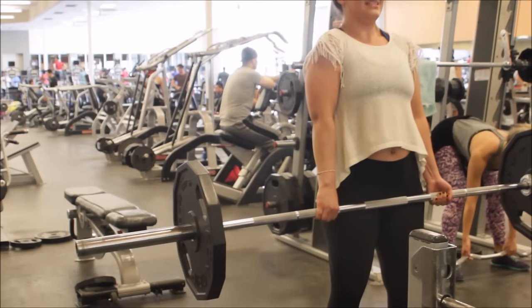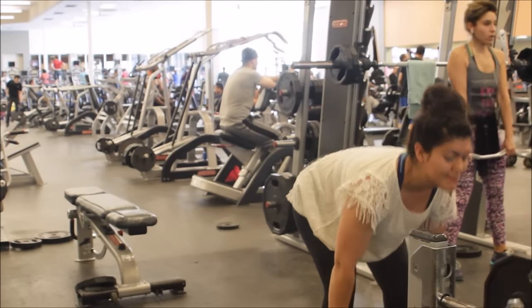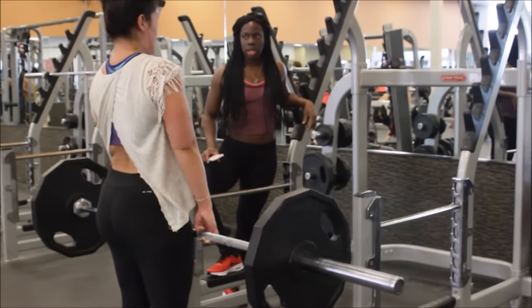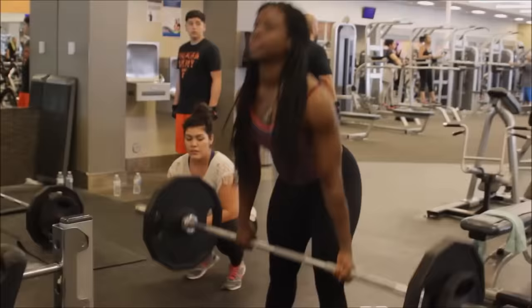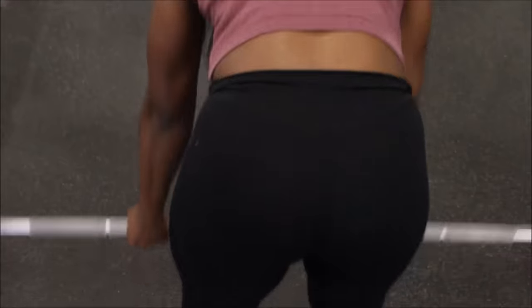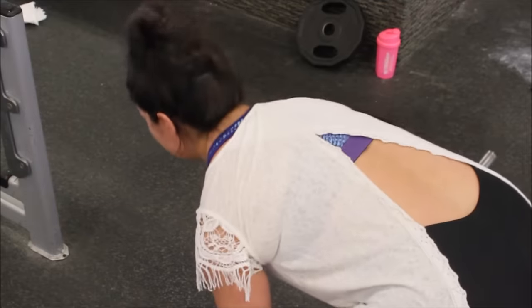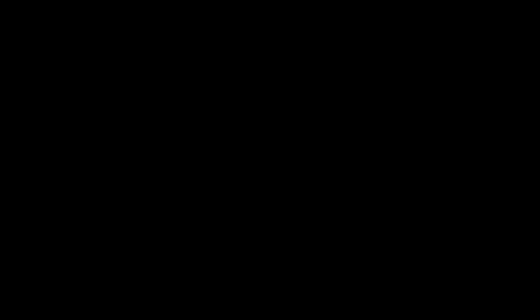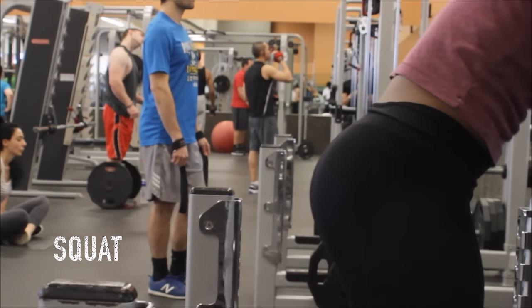I'll give a couple of tips on the exercises for my people. For the straight-leg deadlift, I recommend wrist wraps — wrist wraps will make you use just your hamstrings and glutes. A lot of people say, 'What about my grip strength?' You can worry about your grip strength on some other exercise. When you're doing the straight-leg deadlift, you're focusing on your hamstrings and glutes.